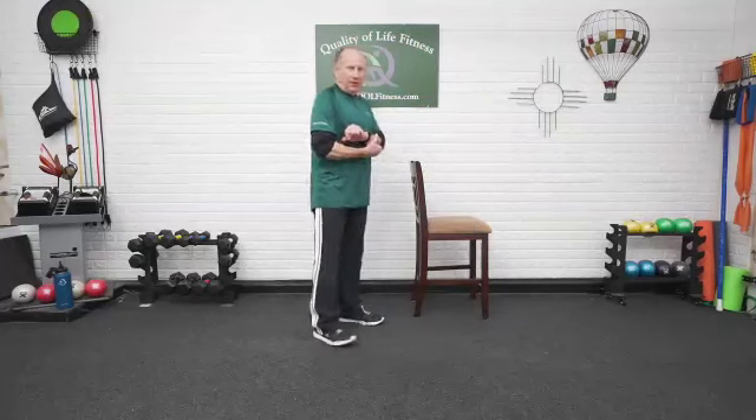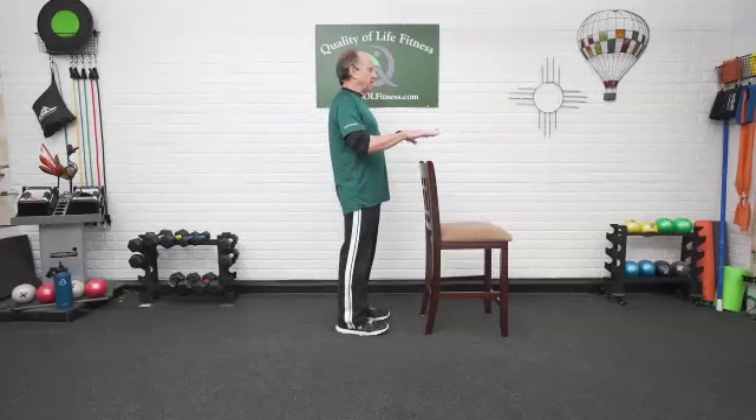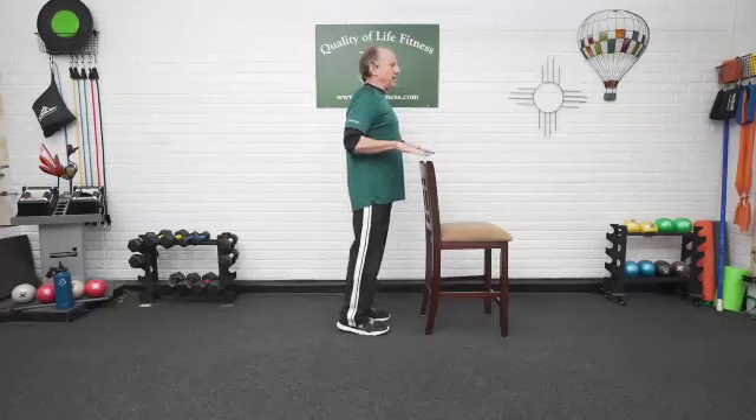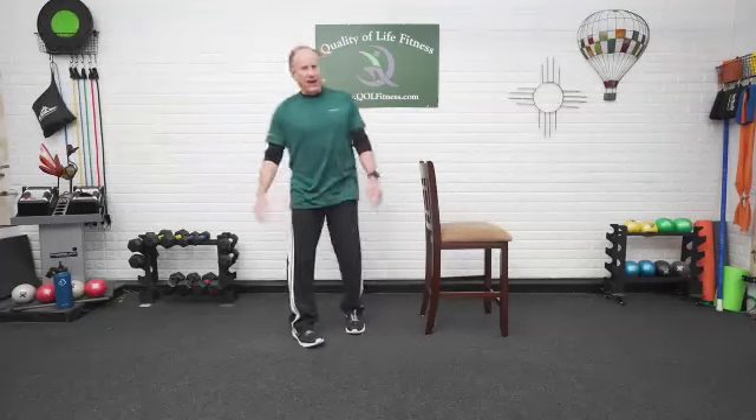Next one — heel raises. Grab onto the back of your chair, we're going to get a little more aggressive with it this time. Hands on the back of the chair or hover over. Coming up on the balls of the feet, heels up — five, four, three, two, one, and back down. Balls of the feet, inside to outside. Back up — one, two, three, four, five, and back down. Arms out to the side — five, four, three, two, one. One more time — up, two, three, four, five, and back down nice and slow. You should be feeling this in the calf muscles, back of the lower leg.